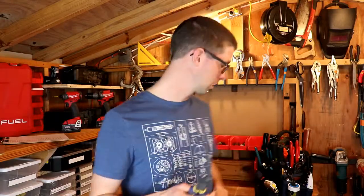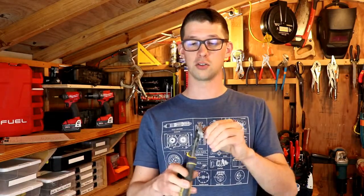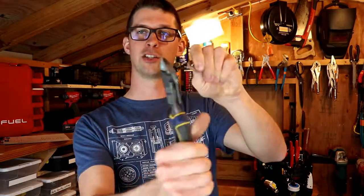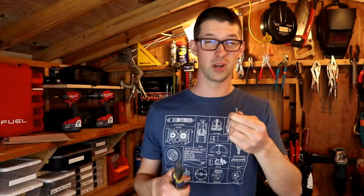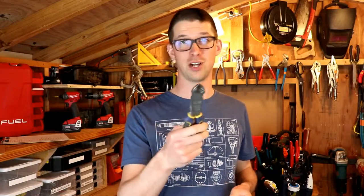I don't know the exact percentages of how much increased leverage that gives you, but it's pretty significant. I can cut, with some ease, a hardened steel construction screw. When I try that with my old pair of pliers, it will get through it but it is really tough, and I'm afraid I'm going to get my fingers pinched by squeezing too hard. These do the job pretty easily.